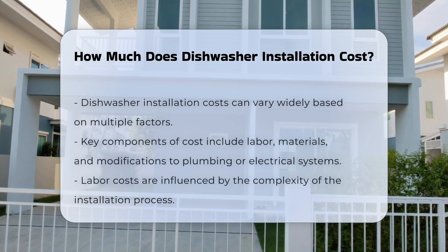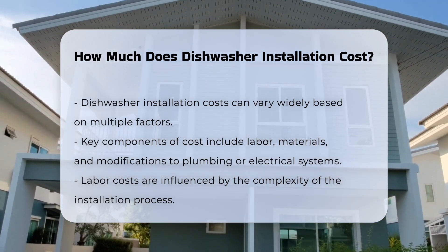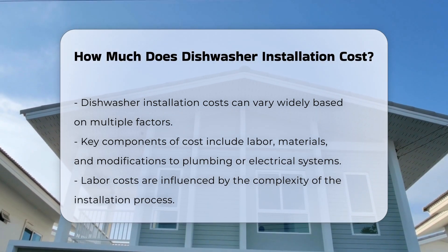Dishwasher installation costs can vary significantly based on several factors. The primary cost components include labor, materials, and any necessary modifications to existing plumbing or electrical systems.